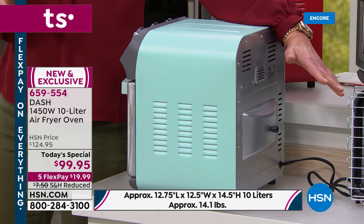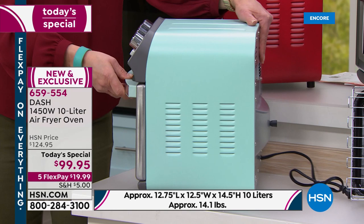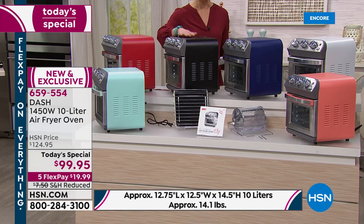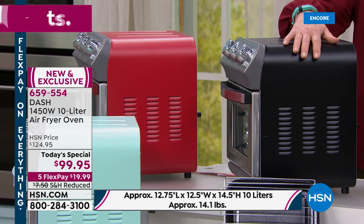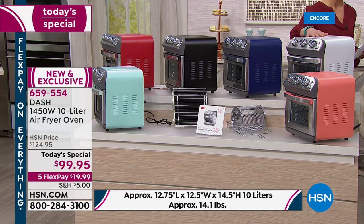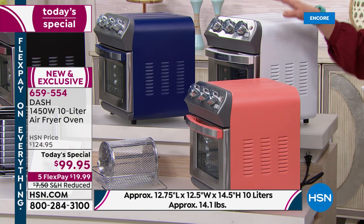Remember those old air fryers with that huge butt on them? Nope. There's that great mint — that's the one I was torn between, we're calling it aqua. Here's the red — it's kind of like a nice sangria red. Red and black. Navy has a little more of an indigo color. White — I love the white. Like a wedding gift.